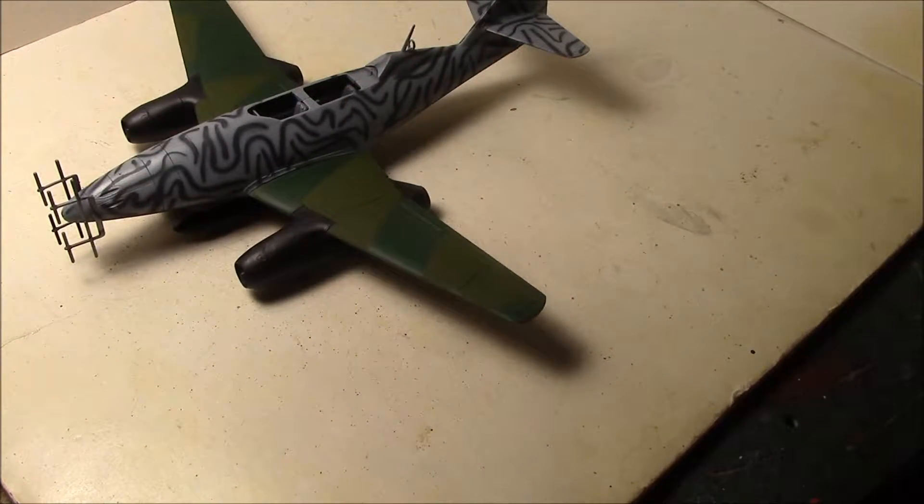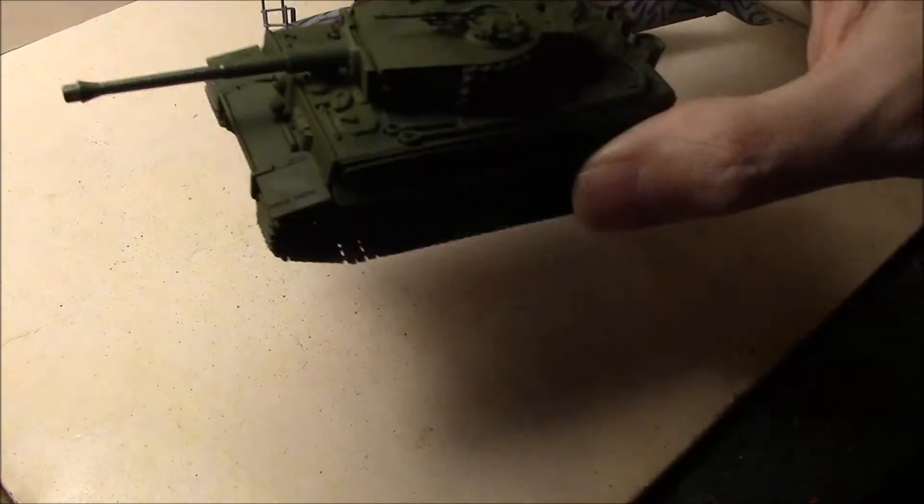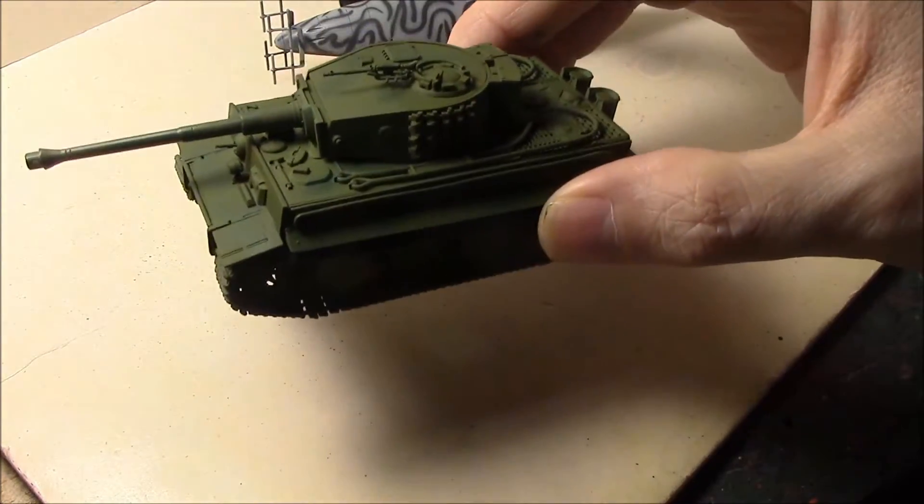And then there's a couple of little minor details I have to brush paint. Then I've got a bunch of decals to do. So this project is incredibly close to being done. Also, while I had some paint in the airbrush, I went ahead and busted out one of my tiny tanks and threw some paint on it.